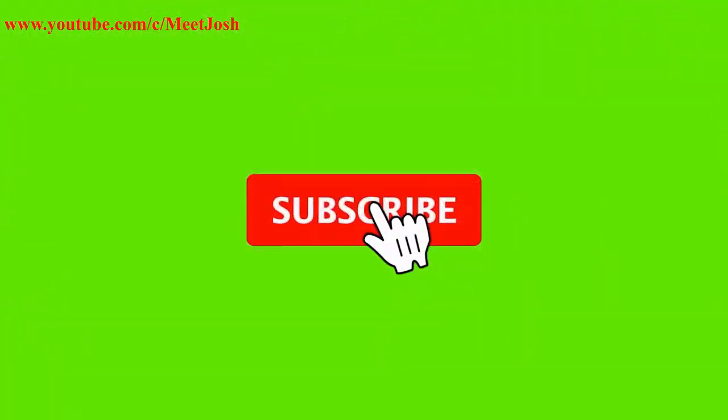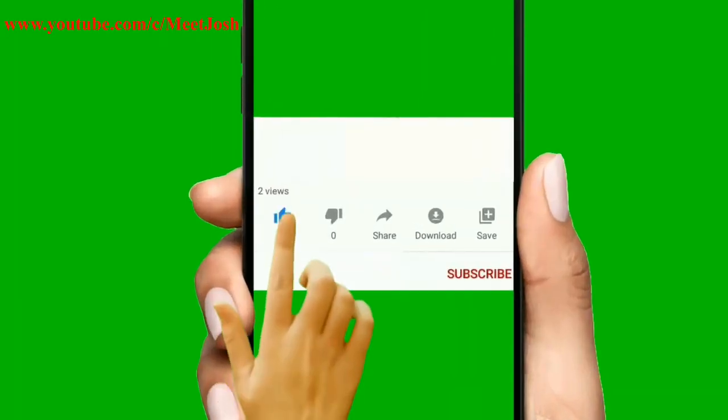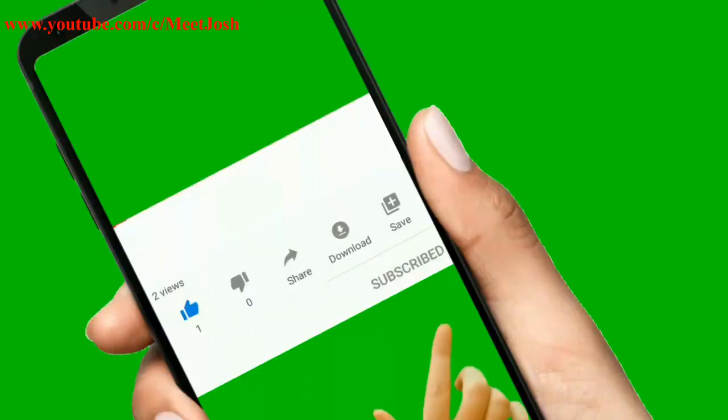But before we start, if today is your first time watching this video, kindly do your brother a favor: subscribe to the channel, like the video, and turn on your notification bell so that whenever I upload any video, you will be the first to watch it.